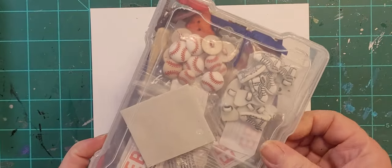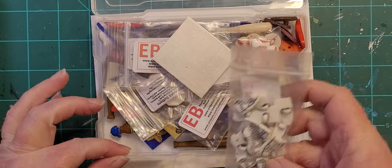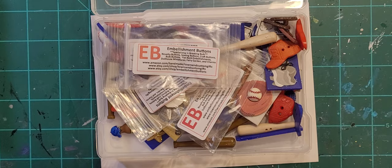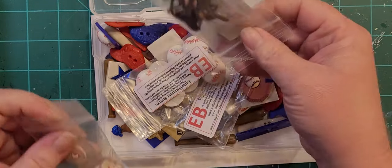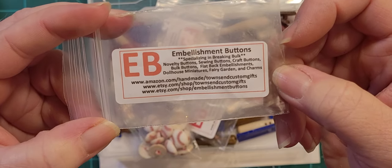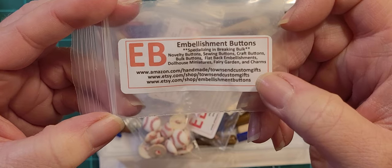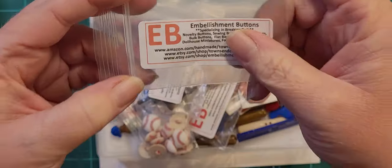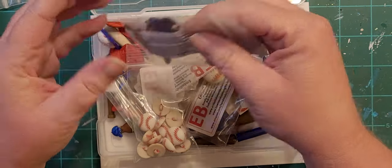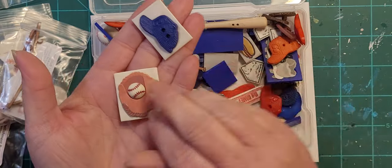And then we've got baseball. Those are basketball shoes — I don't know why they're in the baseball box. You guys are making me clean stuff up. I also have some baseball tiles already made. This is the lady I buy a lot of my buttons from — Embellishment Buttons. She's got an Etsy shop at etsy.com/shop/embellishmentbuttons. I haven't taken these out of the bags yet. It's a little set of navy blue themed baseballs — different sizes of baseballs — and there are some little baseball bats. Look at all these already-made tiles I need to pull out.